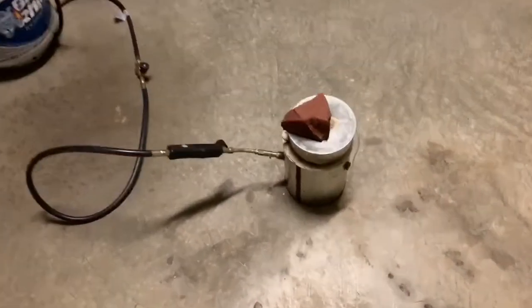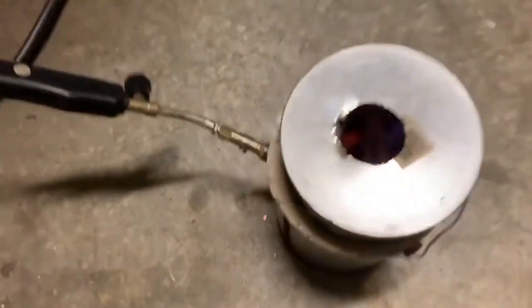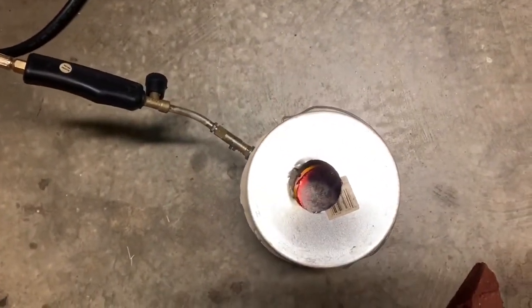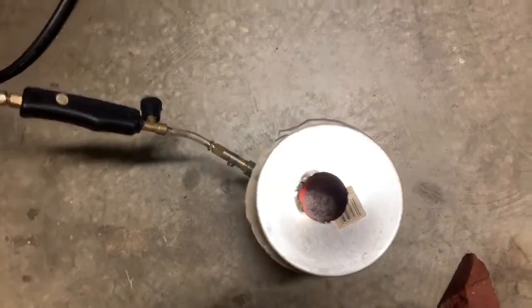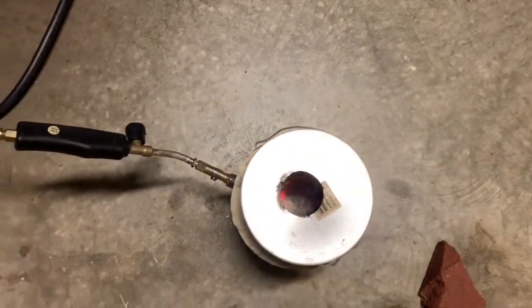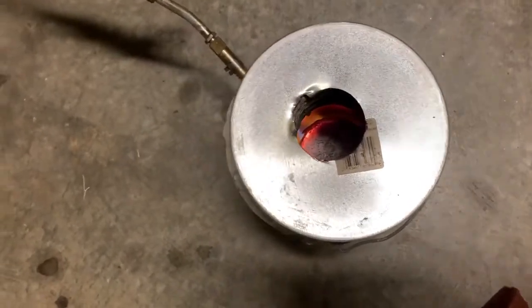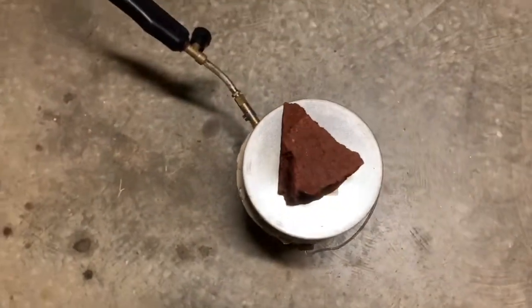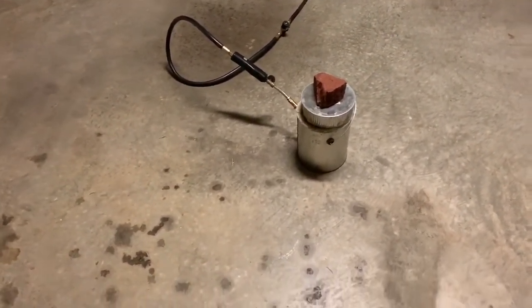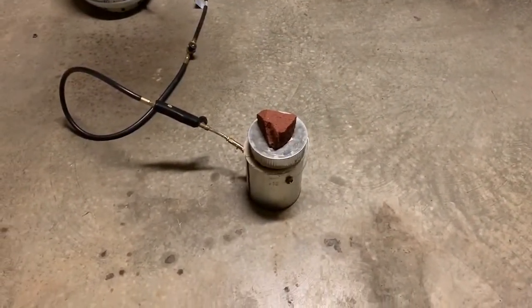I put the calcium hydroxide in this mini furnace that I built. You can see it in there — it's pretty hot. I've been heating it for about an hour and it's at least 800 degrees centigrade. I'm assuming this is enough heat to convert the calcium hydroxide back into calcium oxide. So I'm just going to give it maybe another half an hour for luck, and then we'll come back, take it out, and see if it will heat up when it's mixed with water.